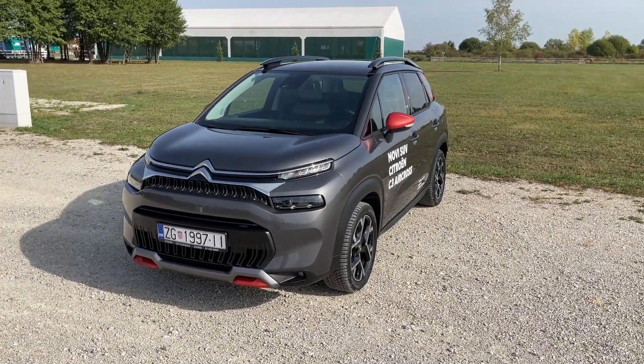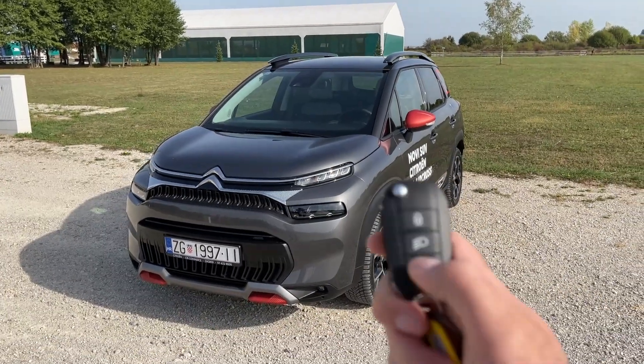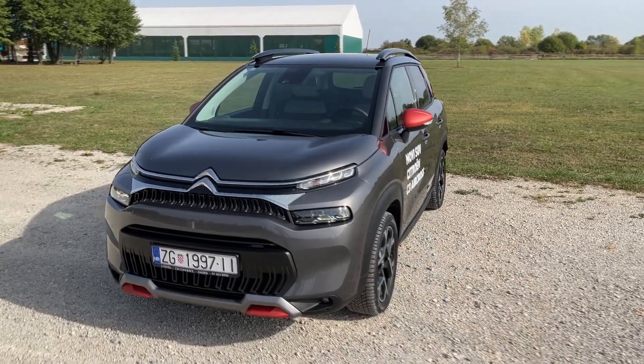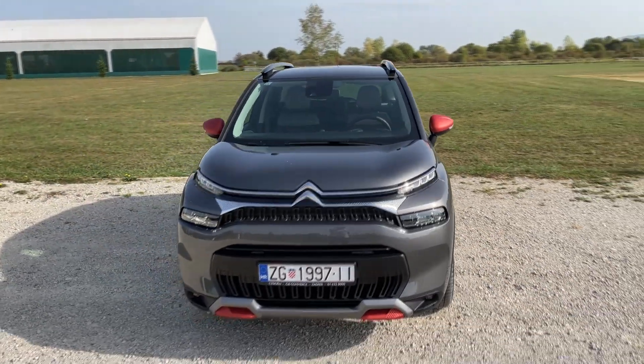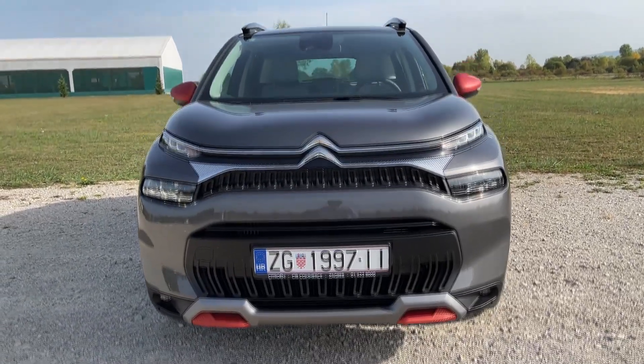Citroen's SUV just got a redesign and as you can see we have the completely new face. I can turn on the new lights by just pressing this button on the key — and this is the new face, much more mature, much more muscular I would say.